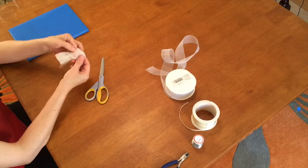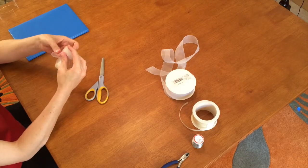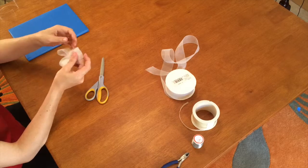When fluffing out the bow, twist each loop around. The notches will catch and help the loops stay in position.